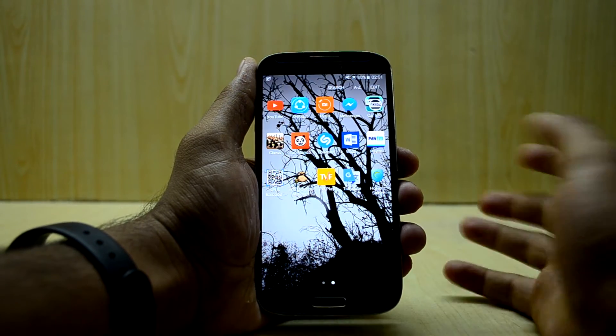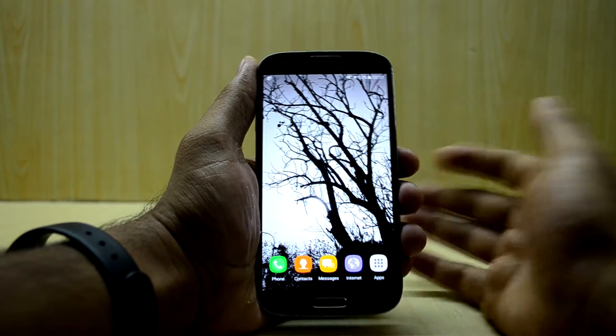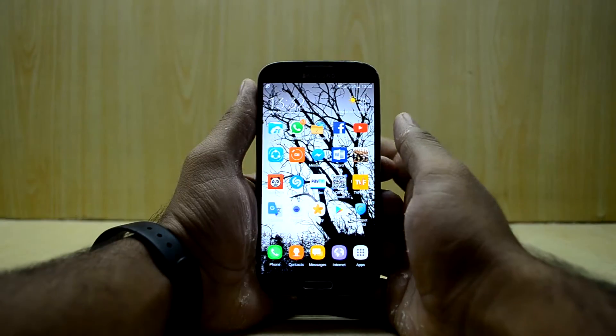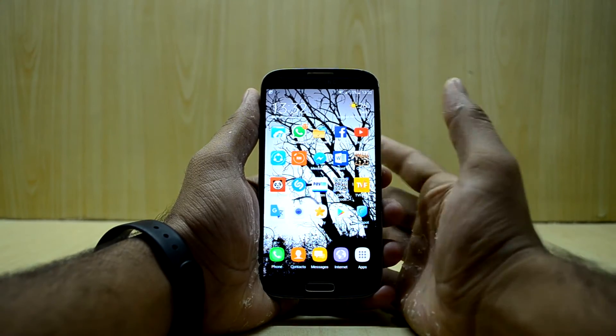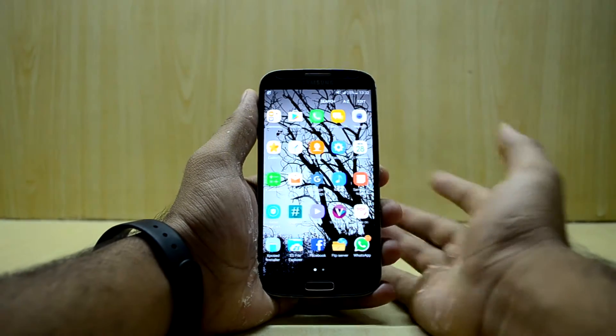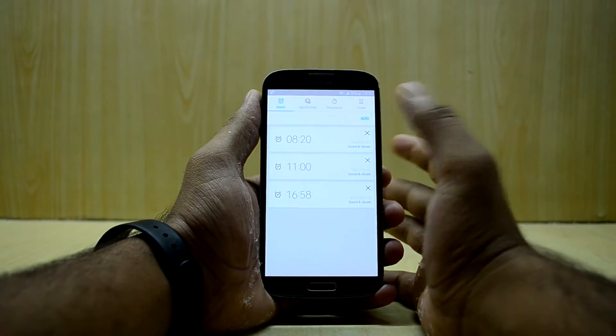I think this is a great ROM because it is snappier and it looks really amazing. It has features from the Galaxy S7 and also features from the Note 7 as well. There are not many bugs in this ROM — or you might say there are no bugs that affect your daily usage.